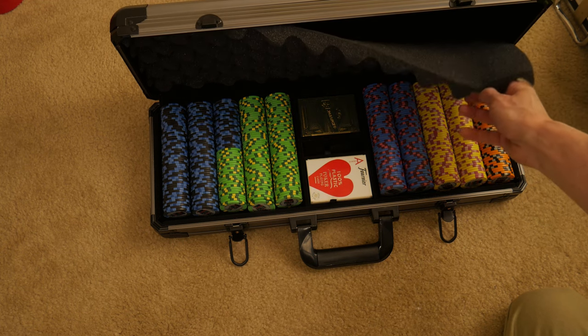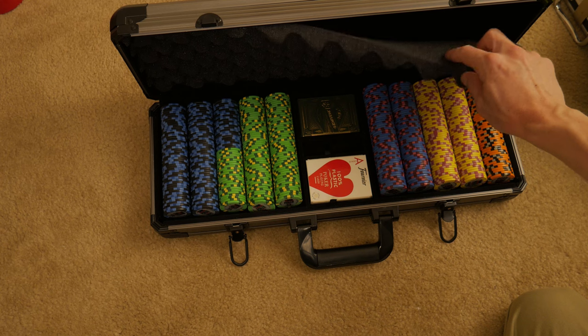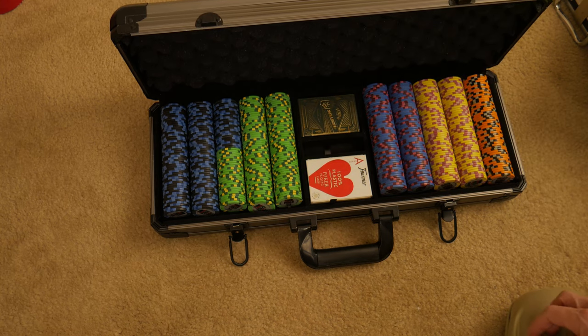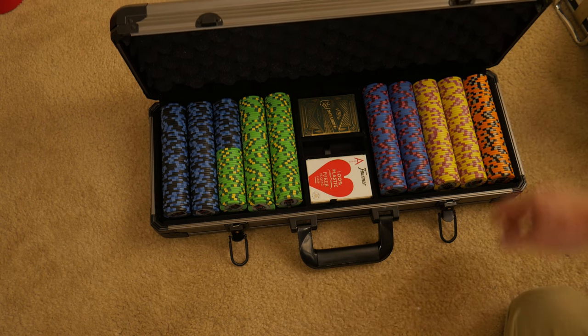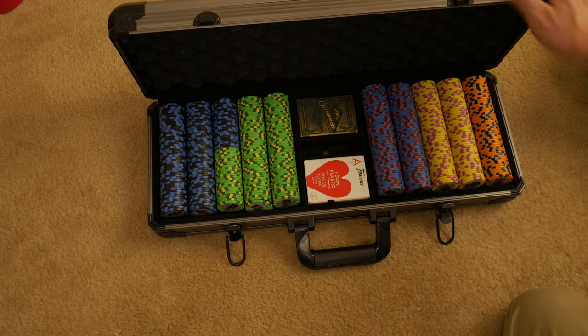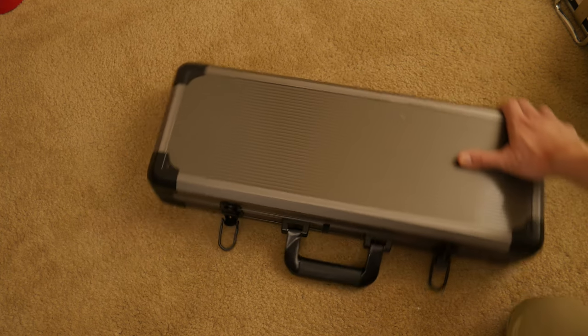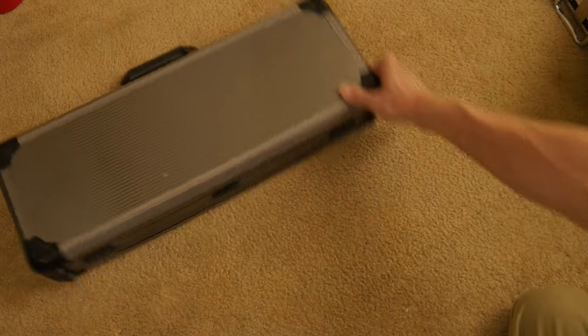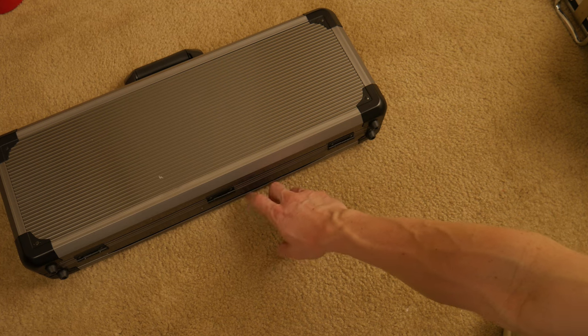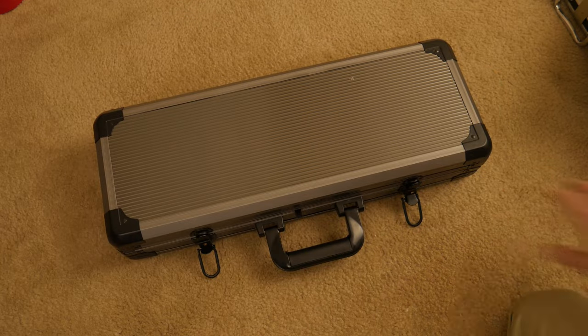The one thing I might do is put some spray contact cement on this and contact cement it to that beautiful velour — that velvet surface on the top here. Maybe put some rubber feet on this base right here instead of on this base over here. There are three hinges that do a good job securing the lid. You can see there's some separation right here in the aluminum. This aluminum feels very similar in thickness to the Claysmith case, except it's ridged, so it's a little more rigid.